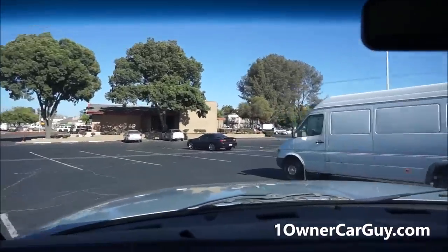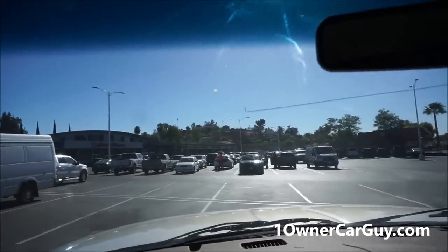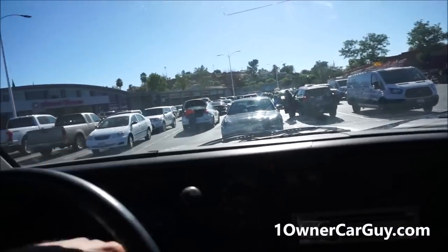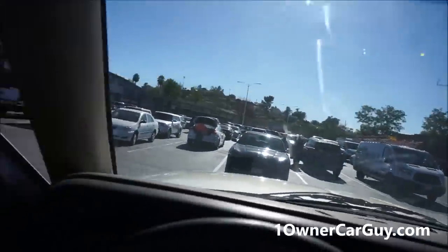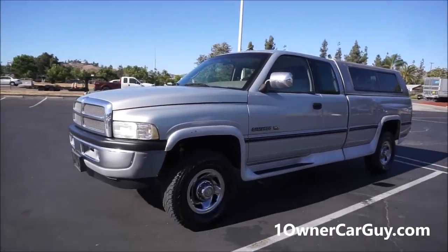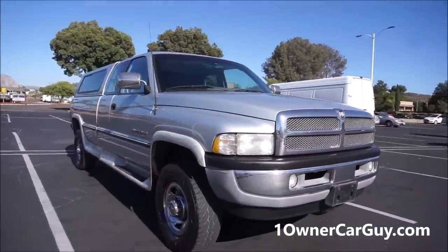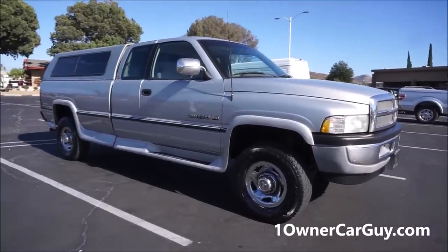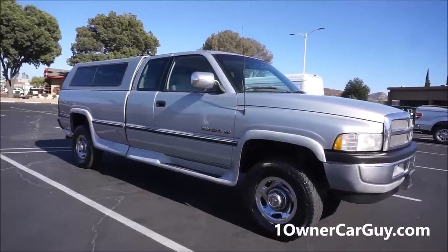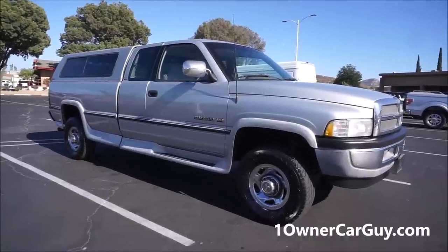I'm going to turn this thing around for the interior video later. If you're looking for a pickup truck with a lot of pulling power, low miles, low maintenance costs — stop and call me, because I've got it. It's sitting right here. The number is 406-546-8748. Right now it's September 2018, but if it's gone later on, I've always got something like this. Subscribe on YouTube — I do all kinds of videos every week. Check out OneOwnerCarGuy.com.